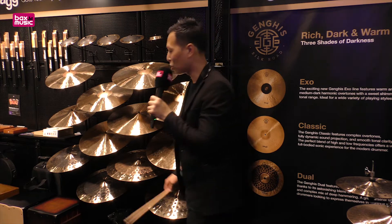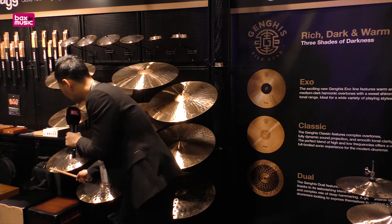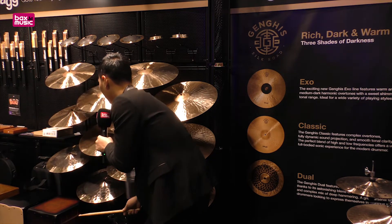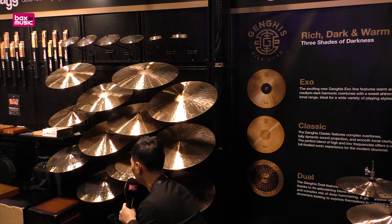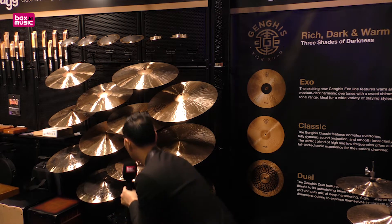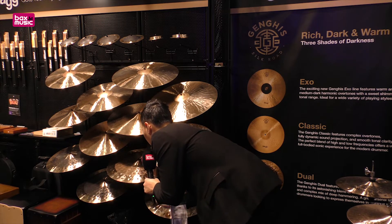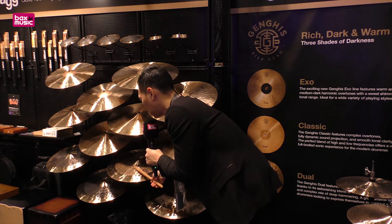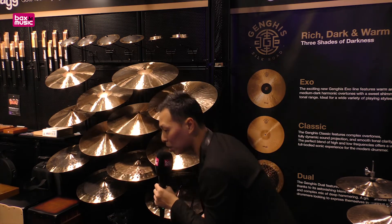That sounds cool, right? Now I'm going to show you the Genghis Dual. This is the 16 inch Dual crash, the 18 inch Dual crash, the 20 inch Dual ride, and the 21 inch Dual ride.